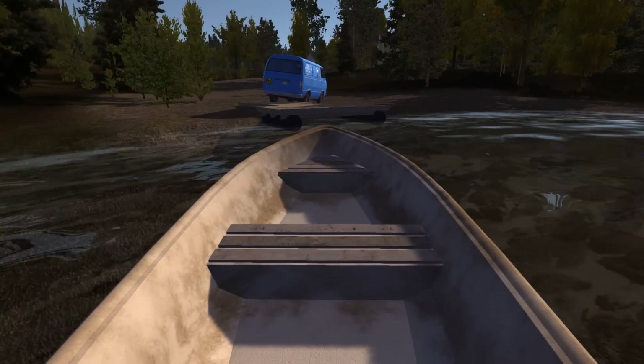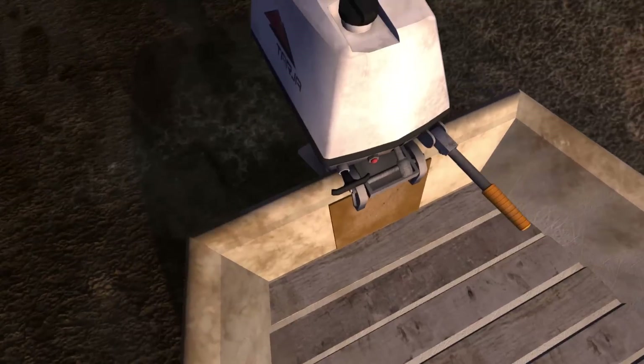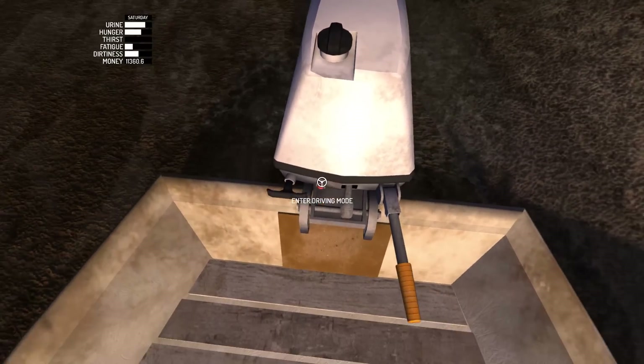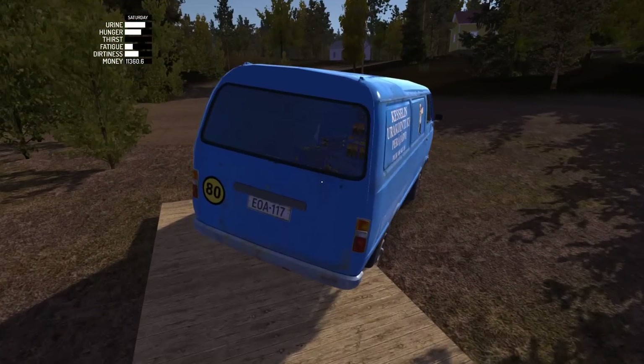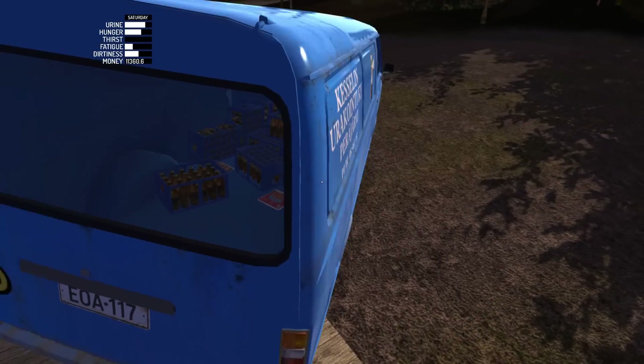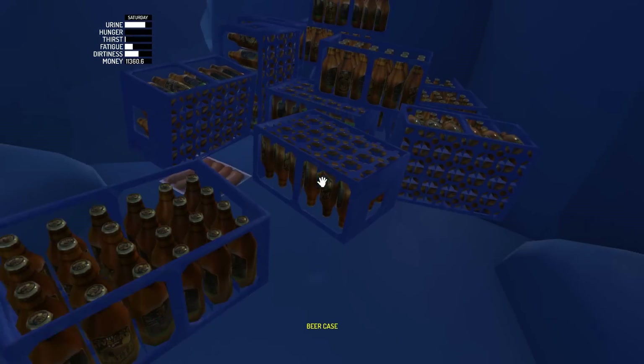So here we are back at our van. What are we gonna do with all of this alcohol? I don't really know at all. Stop the boat. Look how much alcohol we have left over. I guess I could take it back home and store it there.